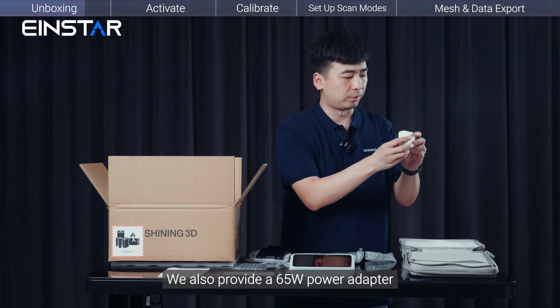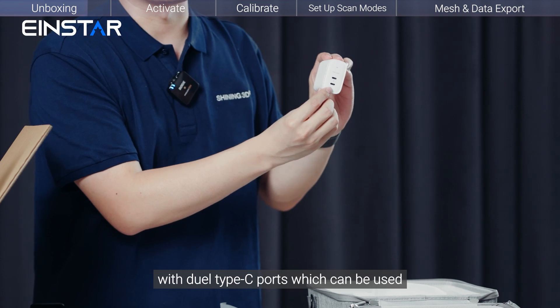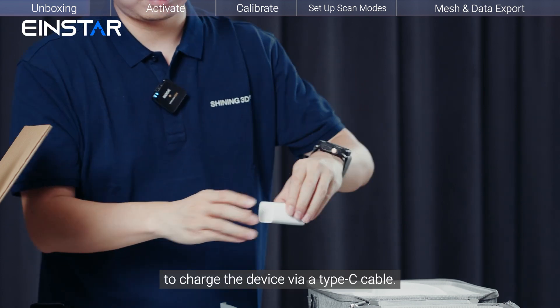We also provide a 65W power adapter with dual Type-C ports, which can be used to charge the device via a Type-C cable.